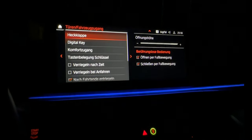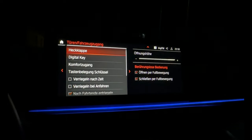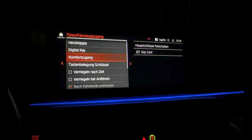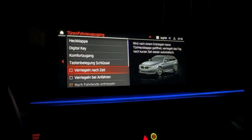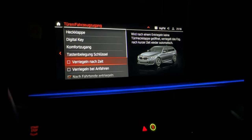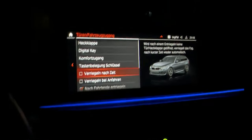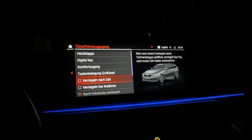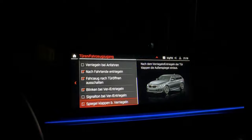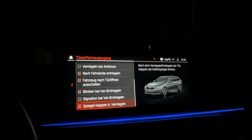For doors, you have a lot of settings - you can choose to have them close after sight, or not close when you are in driving mode, and a lot of other settings for mirrors as well.